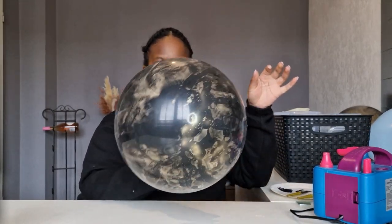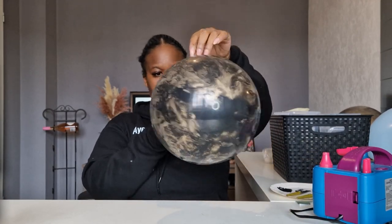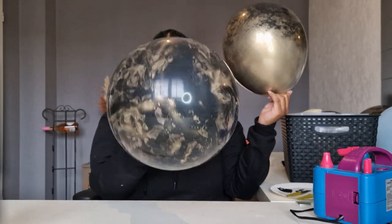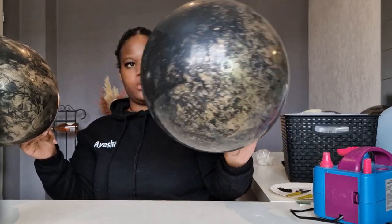So for this particular balloon I used more paint and I love the way this one came out — this is actually one of my favorites. I just feel like the marble effect is really showing. So this one has more paint and then this one has a little bit less.